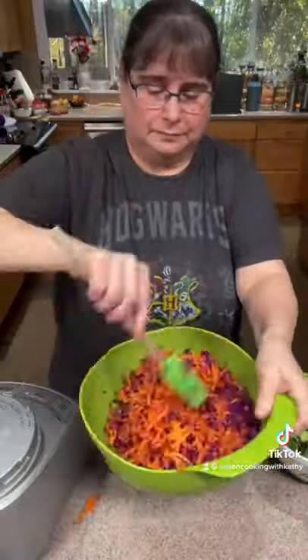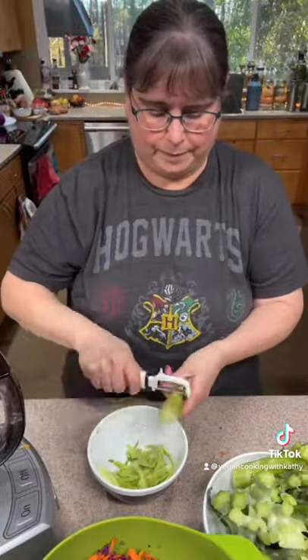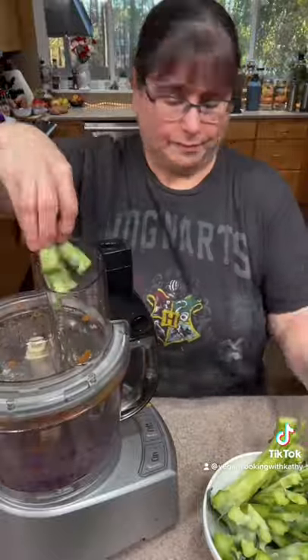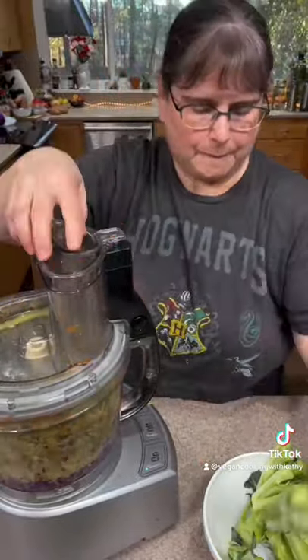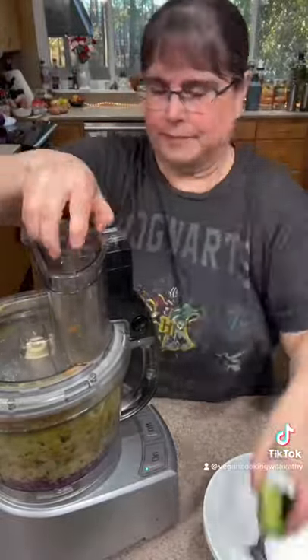Next we'll use our broccoli stems, and if they're thick, go ahead and peel them with a potato peeler. Some of the stems may be shorter or just not that tough, so you probably won't have to peel them all, but you're going to shred all of them.